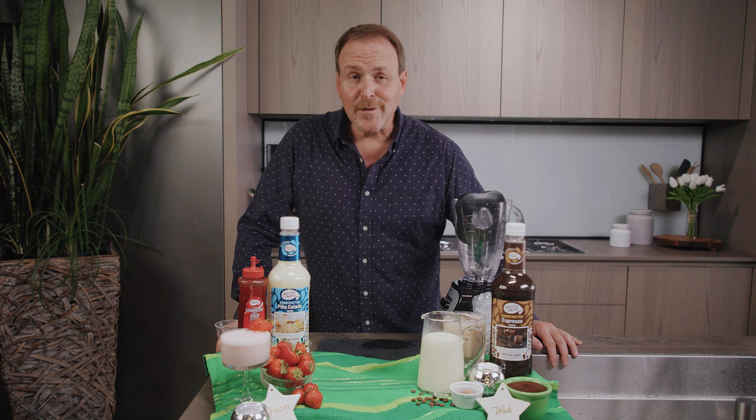Welcome to part two of Make It Work with Eggnog Cocktails. My name is Dean Niels and let's get started with our final drink, the Colada Nog.